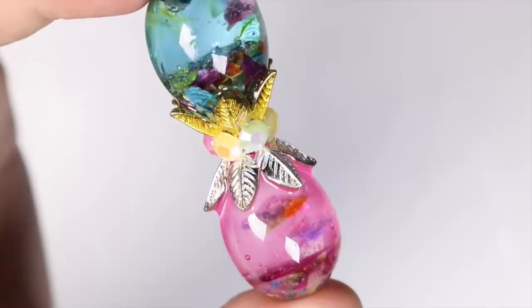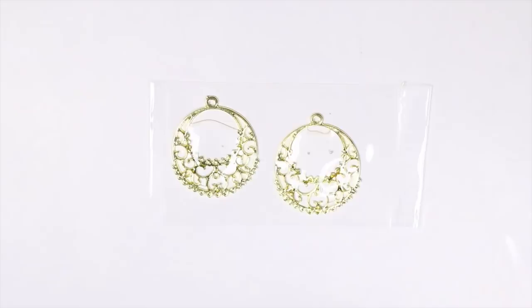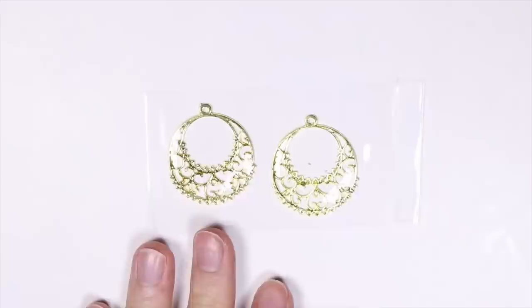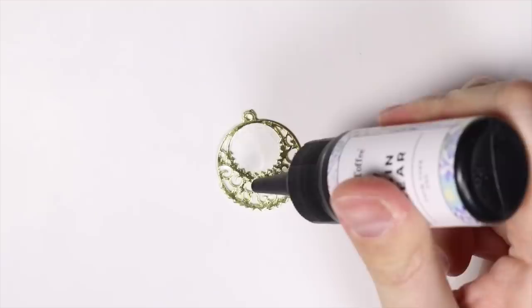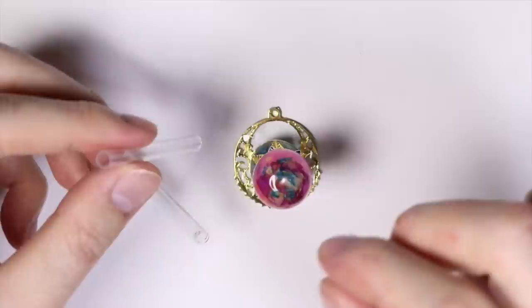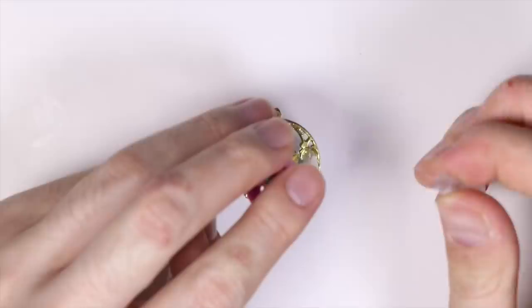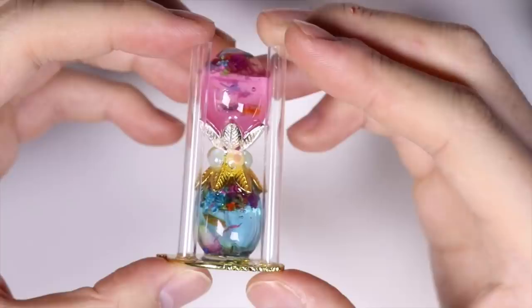Originally I was going to stop there but I thought let's make it look more hourglass-like. So I added some bezels onto some tape and added resin onto them — these are just bezels I had around. I let that cure and once it was cured I took it off the tape and domed it on the other side as well. Then I placed my egg piece in the middle of the bezel. I had these three plastic pipes from previous Sofian Toffee boxes that I added in a triangular shape around the egg as the stands of the hourglass, and cured it.